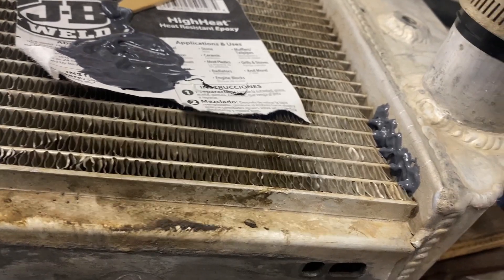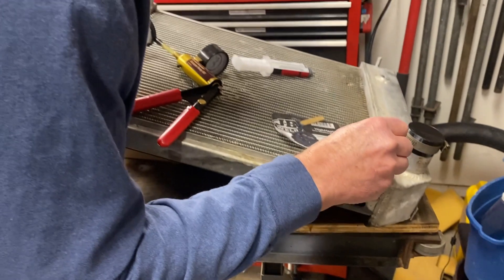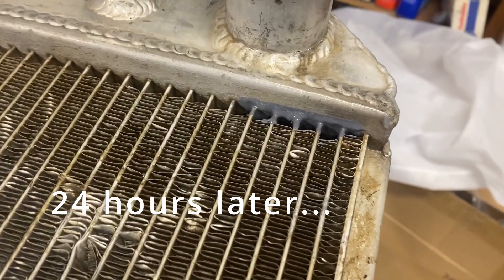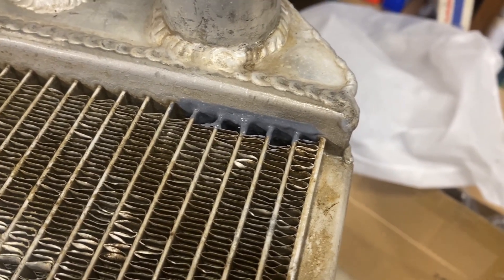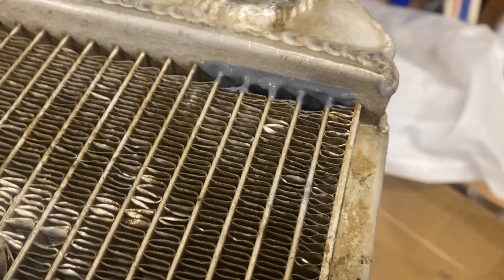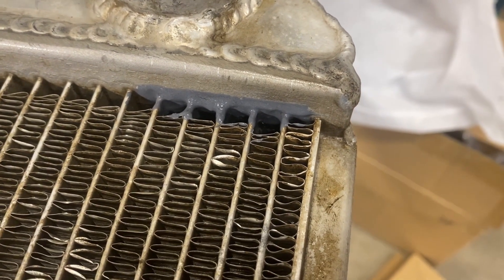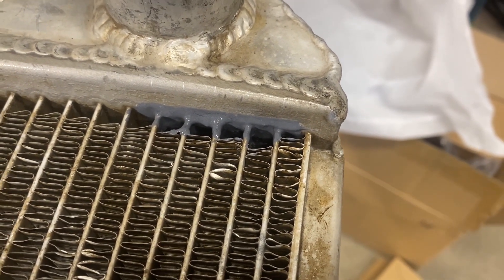I'm going to let that sit overnight and then I'll pressure test it again to see if the repair worked. The repair is done and I pumped it up to 10 pounds - no leaks! Now I'm going to put it back on, get it up to heat, and see what happens. Thanks for watching.